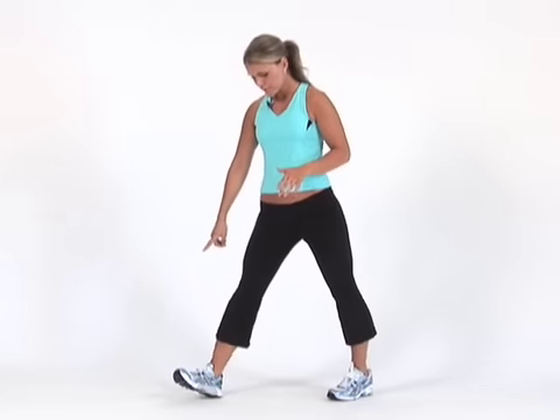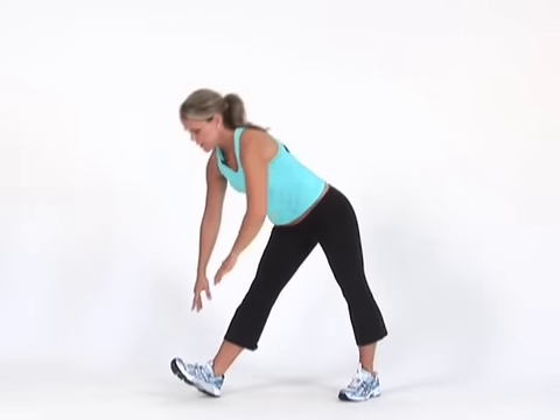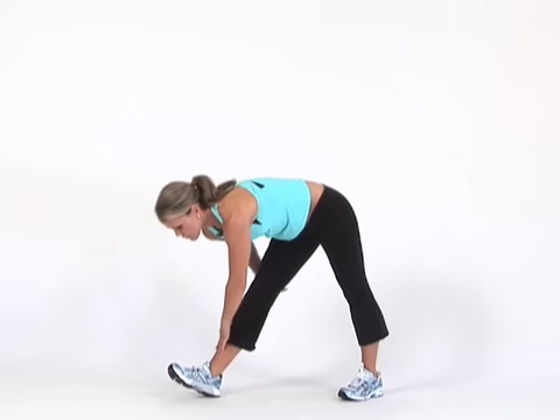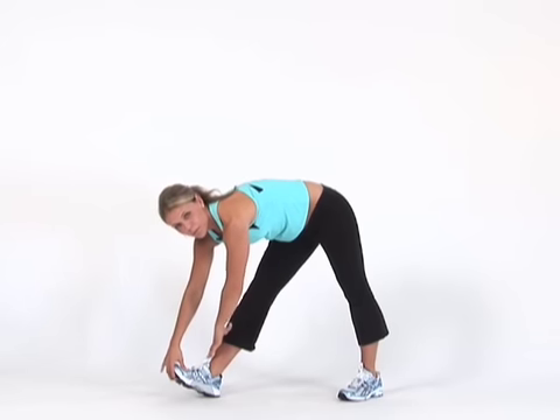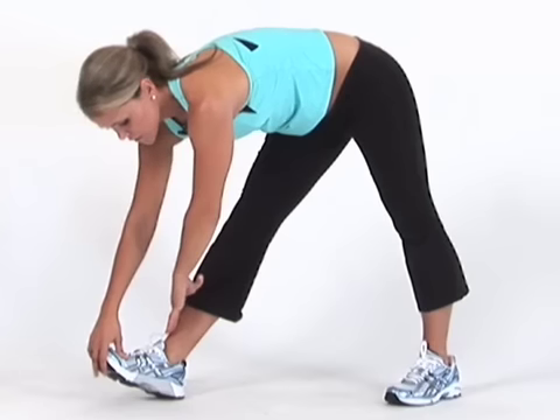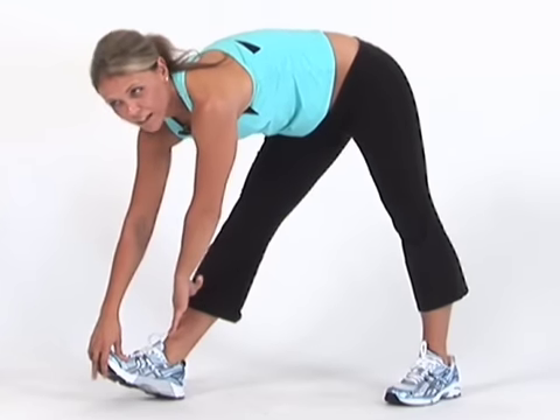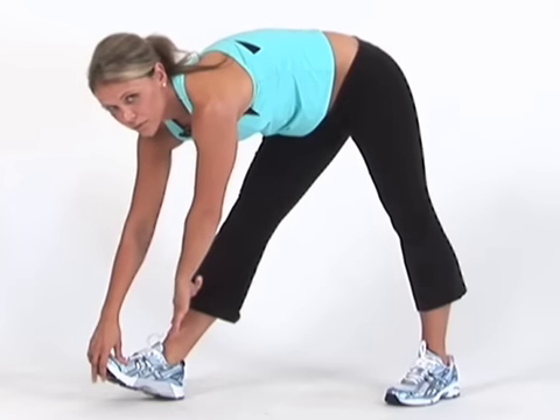I'm going to start with my hamstrings. If you're standing, I like to lift up my toe and lean down and stretch out that hamstring in the back. You should feel a pull. You want to stretch for about 20 to 30 seconds on each muscle. Stretching prevents injury and it helps you get a better workout, so if you're going to do strength training, you definitely want to stretch before you do that.